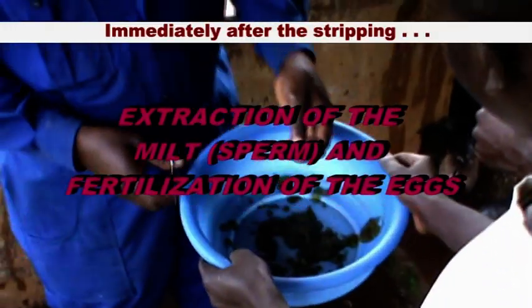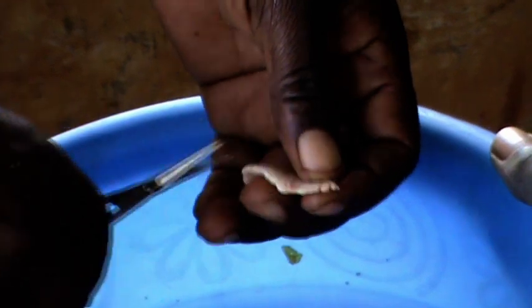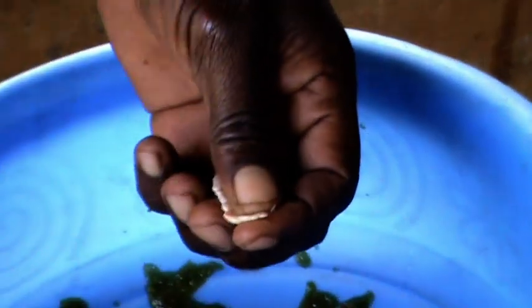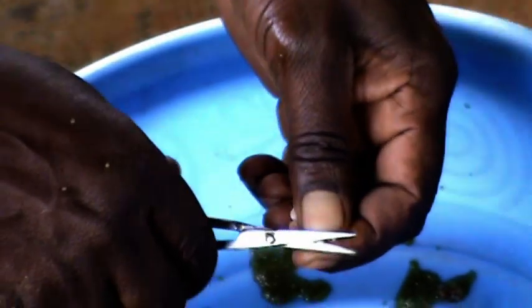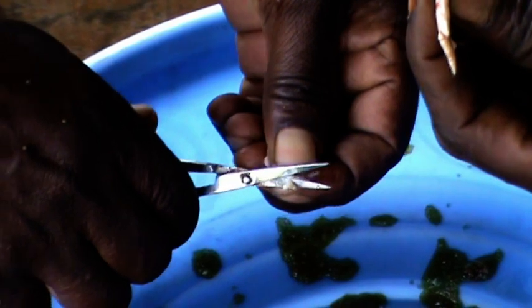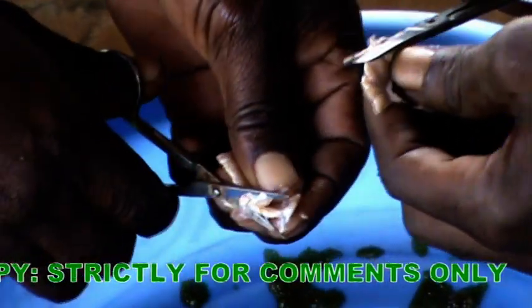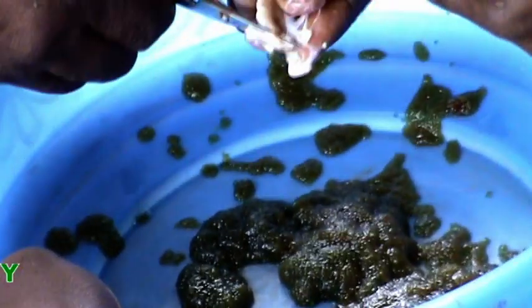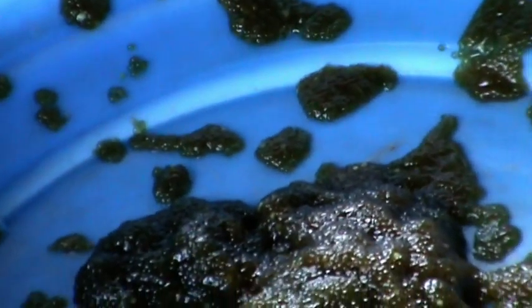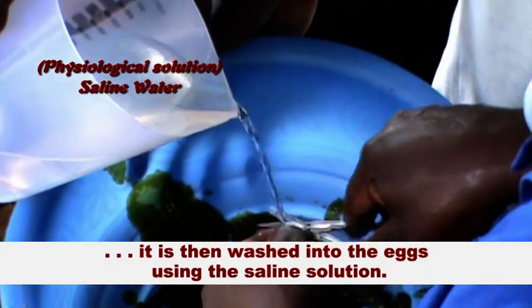Immediately after the stripping, the testes are rapidly cut into small pieces using a pair of scissors. After cutting and squeezing the milt out of the testes, it is then washed into the eggs using the saline solution.